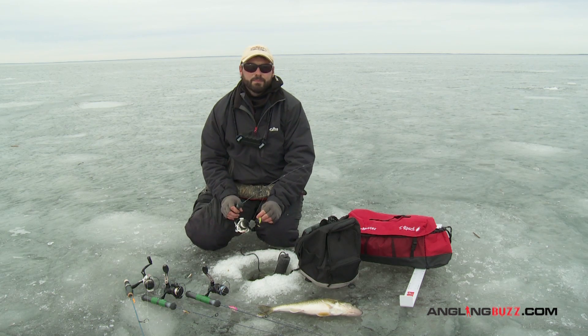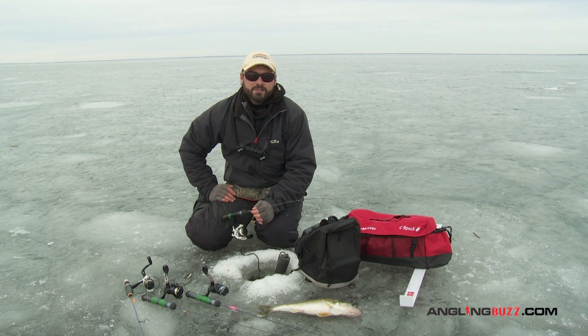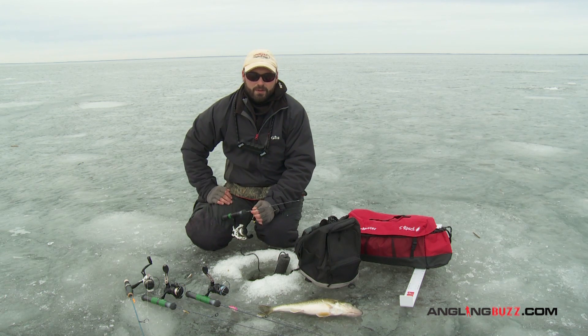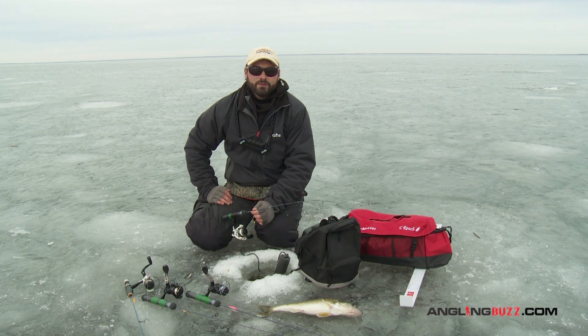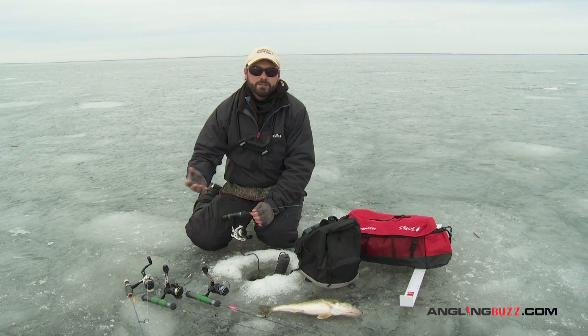A question I get asked pretty often is: what kind of rod should I choose for ice fishing if you're just getting into it? There are a couple ways to answer that question. First, I'd ask where do you most often fish — are you fishing in a house or are you fishing outside?